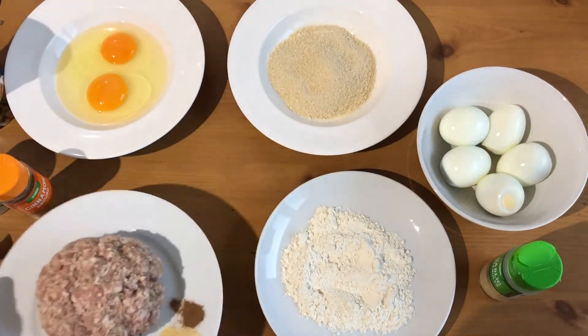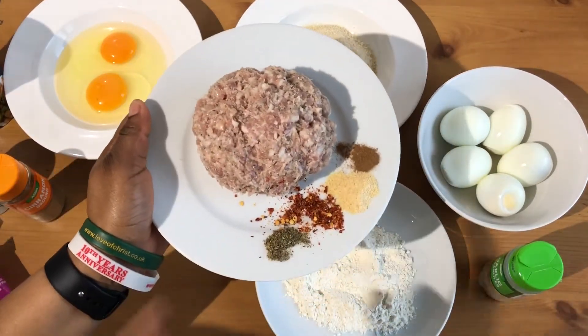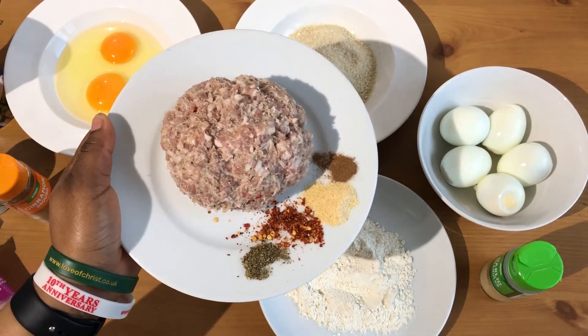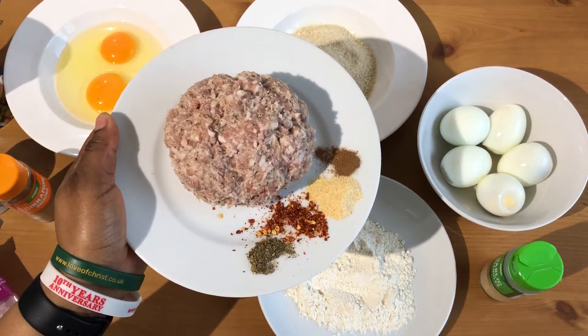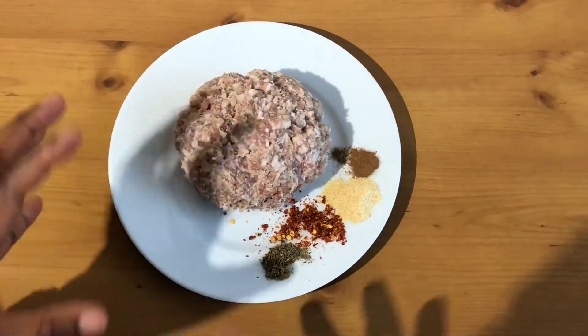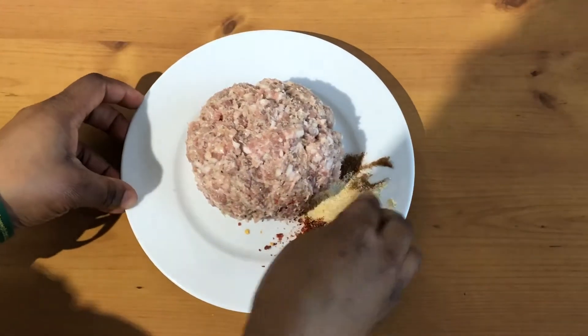The first thing we need to do is mix all of this into the meat mixture. While you're doing this, make sure you've got your oil ready for frying, because you need the temperature of your oil to be up to 170 degrees centigrade. This is very messy, to be quite honest — making scotch eggs is the messiest thing you can ever do.